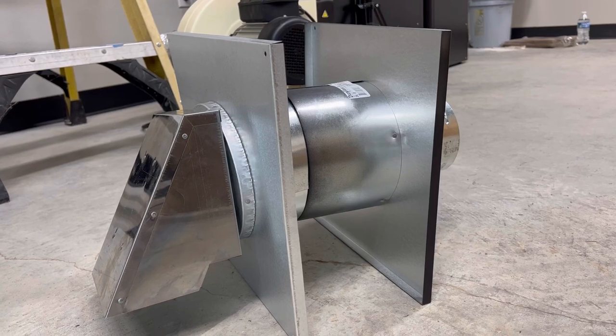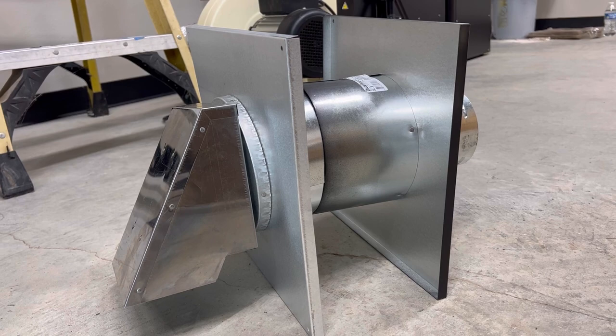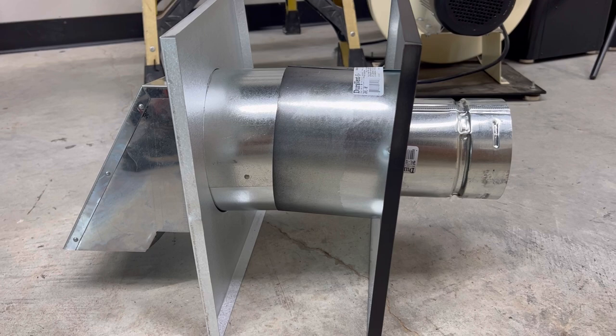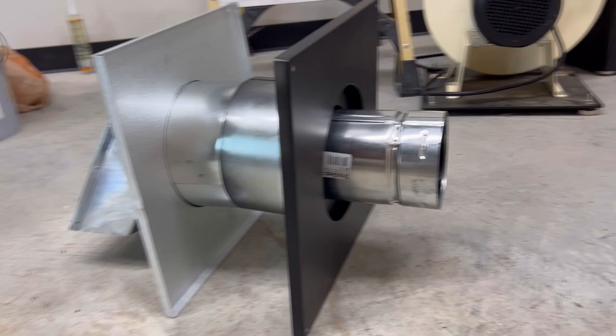Today, I'm going to be installing this wall thimble. You heard that right — it's a thimble for a wall. Essentially, it is a passageway with an air gap in it for insulation purposes, to pass a chimney pipe or a stove pipe through a wall and reduce the risk of fire due to heat. So yes, it is called a wall thimble, and I'm about to show you how to do it.